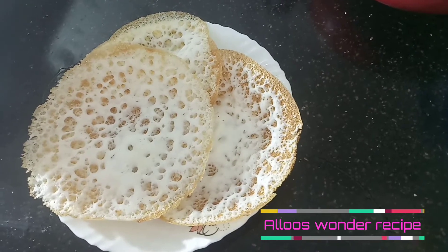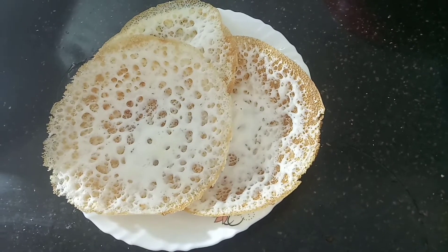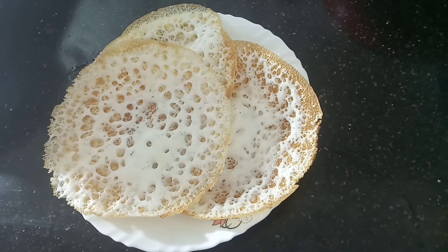Hello, welcome back to Aluswan recipe. Today we are going to make a plate of a plate. I'm going to make three ingredients.